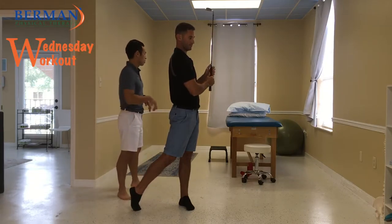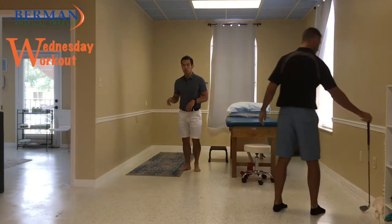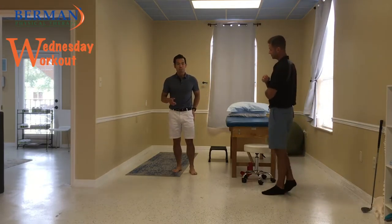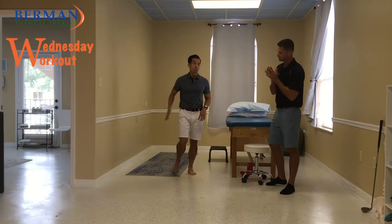The stretch I like to do over here is we're going to go ahead and go against the wall. So if you're a right-handed golfer, you're going to do this on the left side. If you're a left-handed golfer, you're going to do this on the right side.